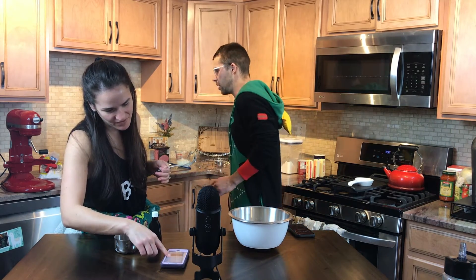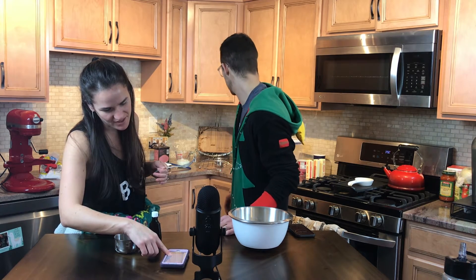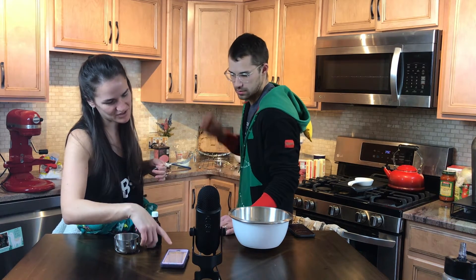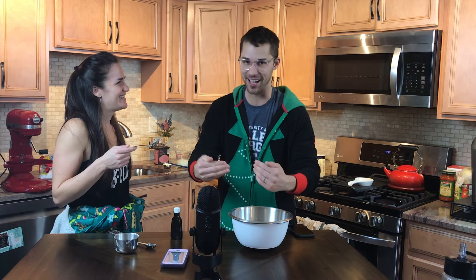We've got the wet ingredients already measured except for the vanilla, Adam. So you can do two teaspoons of vanilla. Absolutely. Thank you, Chef. Now we also want to talk about proper behavior in the kitchen here. The head chef should always be addressed as 'chef.'